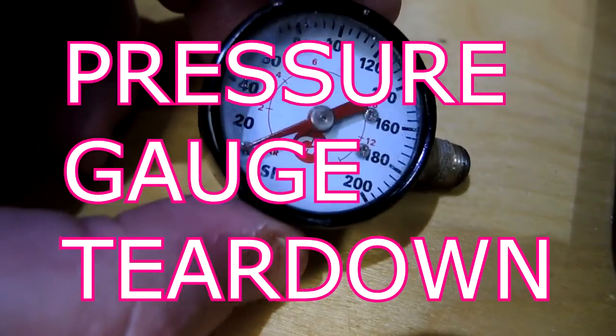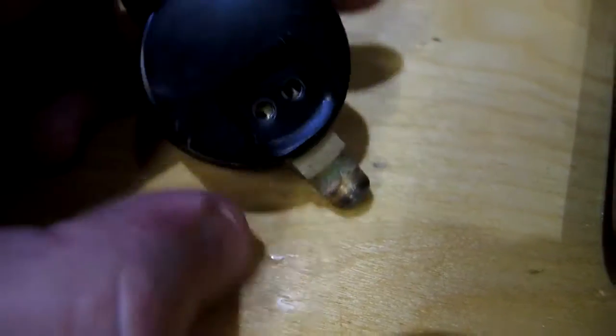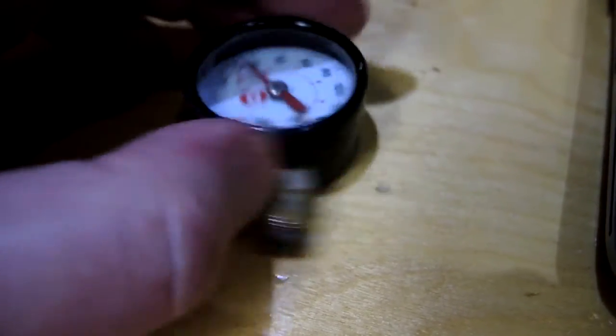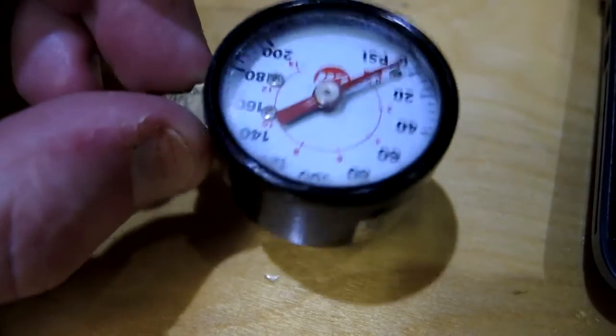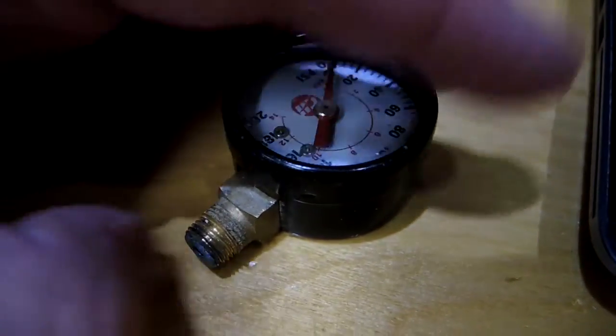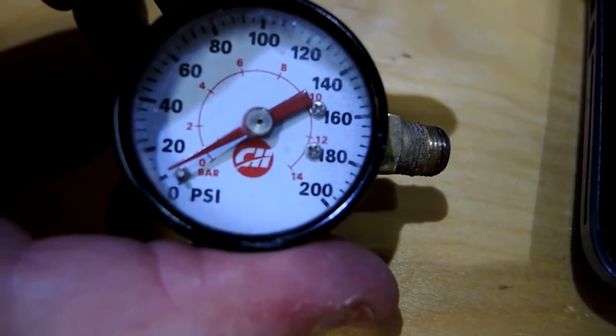This is a pressure gauge for pneumatics. I had to replace it on my air compressor because two screws fell out and the gauge became very loose. I bought a replacement on Amazon, which gives me the original gauge to tear down and see how it looks inside.